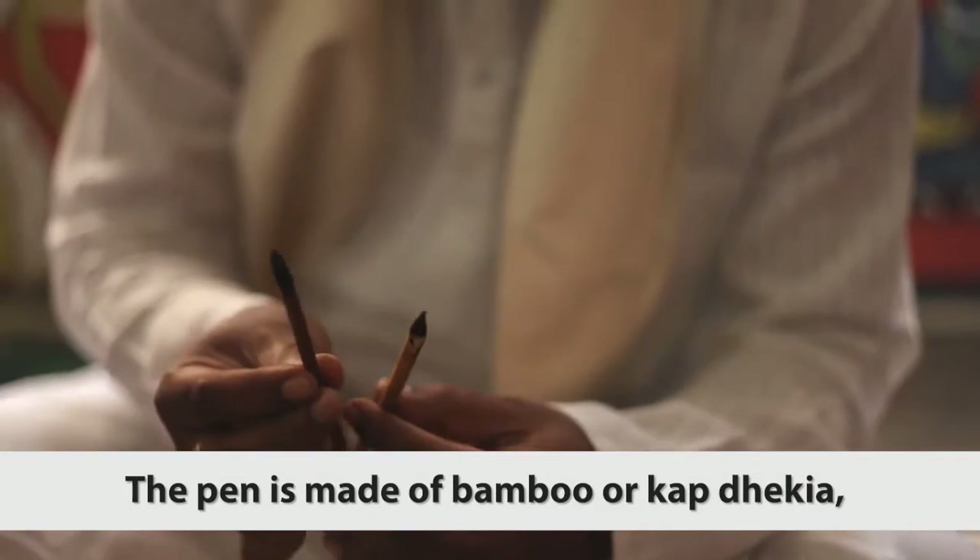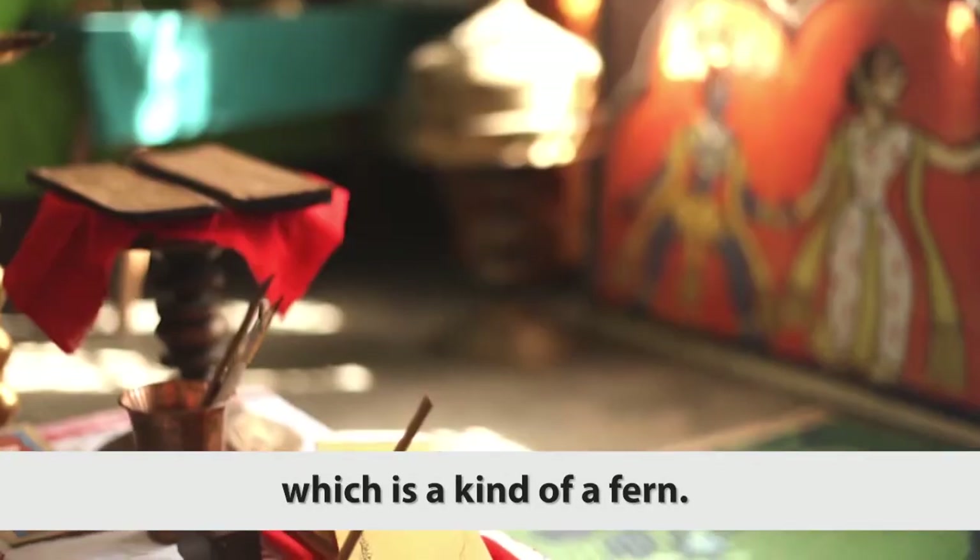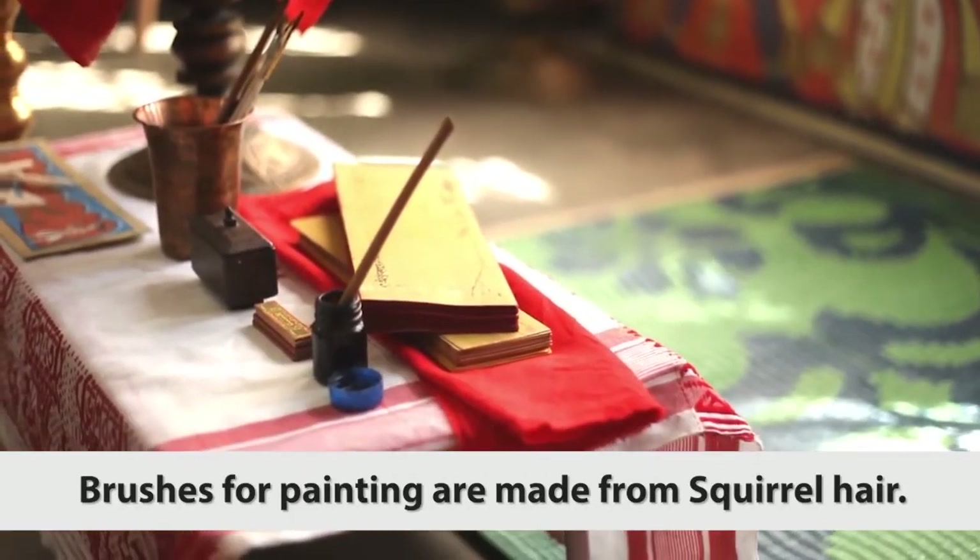The pen is made of bamboo or kaap dhekya, which is a kind of fern. Brushes for painting are made from squirrel hair.